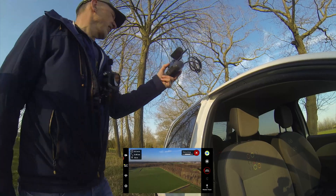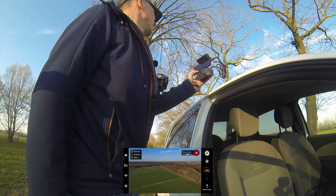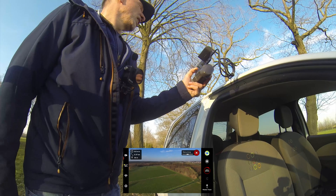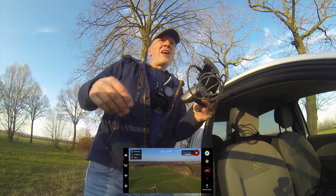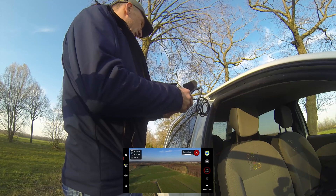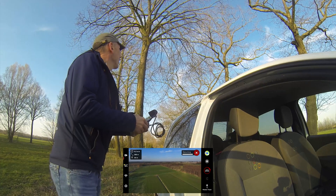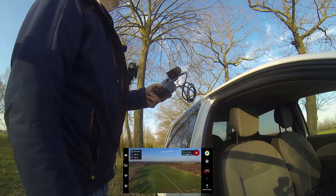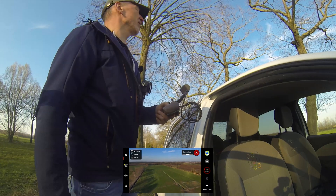Let's see if I can let it go down — no, it's just fully autonomously flying back. 300 meters out and I'm at 18% battery.